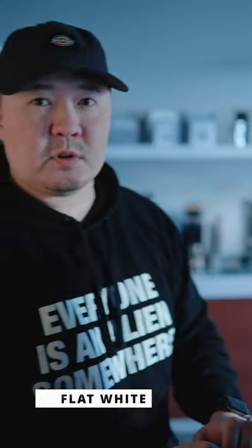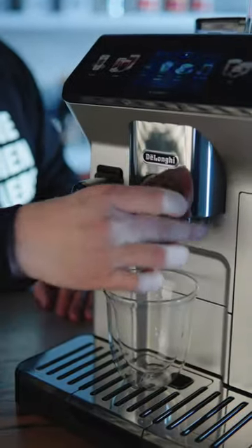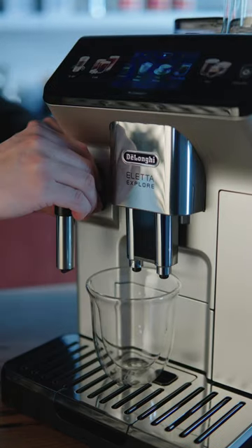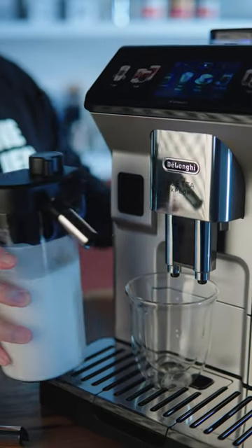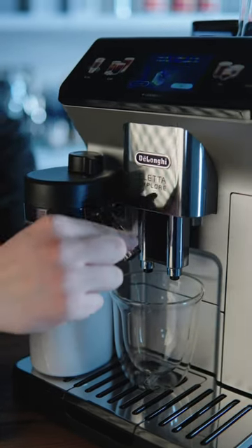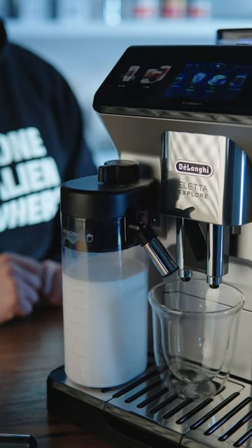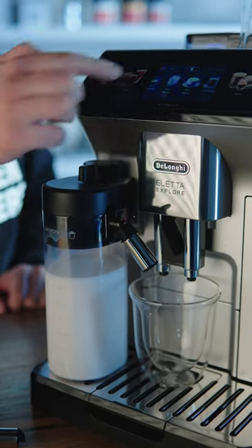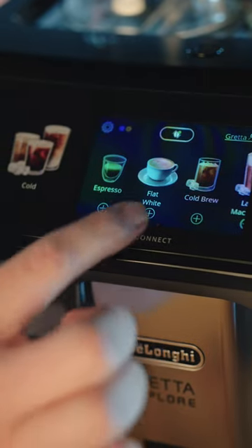Let's now use the Long Air Ladder Expo to make a flat white. I'm going to put the cup on the knees, then remove the water spout and insert the hot drink milk pitcher. Adjust the setting here for middle foamness and select the flat white as a preferred drink.